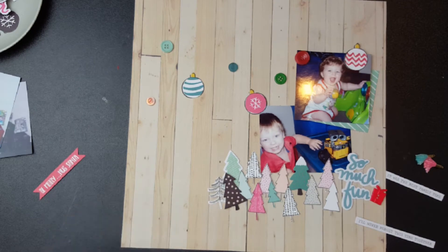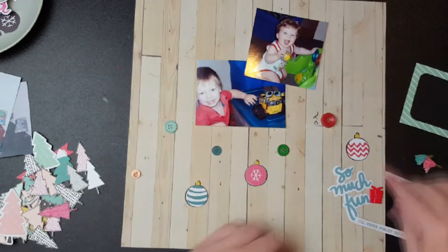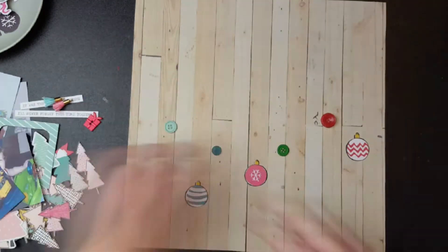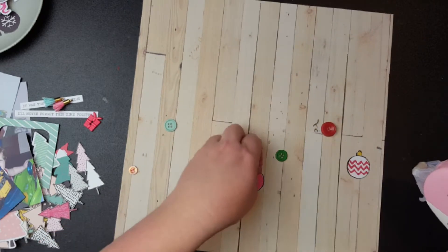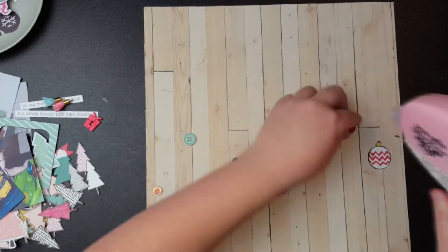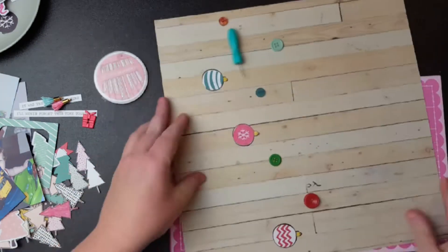I put all those trees down and thought, oh this is looking good — and then once again it changes. I put the baubles down further and my plan was to put the photos up top. I'm using my new tape runner, which is pretty cool. It sticks really well — I tried to pull one of those buttons off and it wouldn't come, so that glue is quite good.